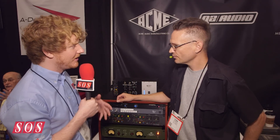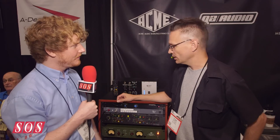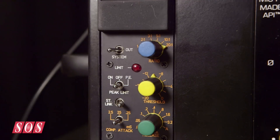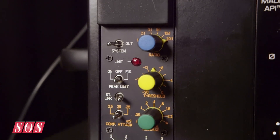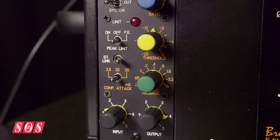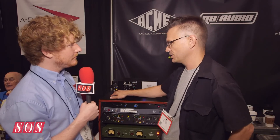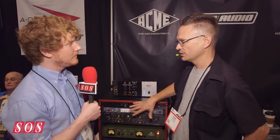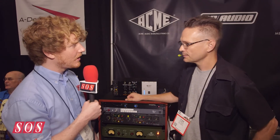It has compression and limiting, which you can use at the same time on this version. It has rotary switches for threshold, release, and ratio, as well as input and output level potentiometers. And then three attack positions — pretty much the same as the original, just shrunk down.